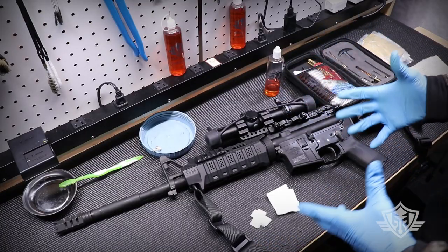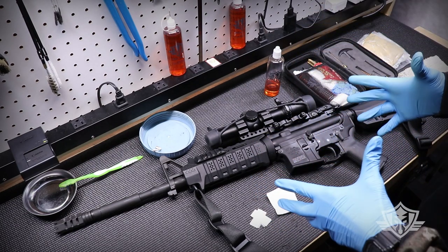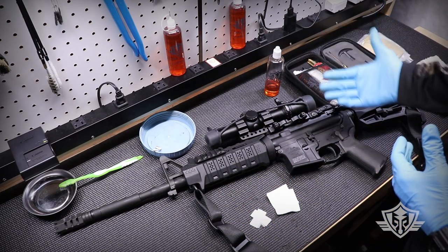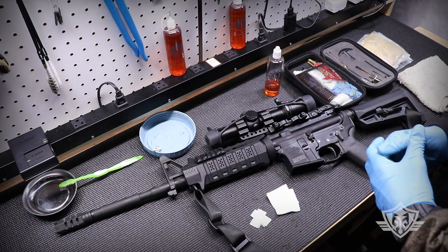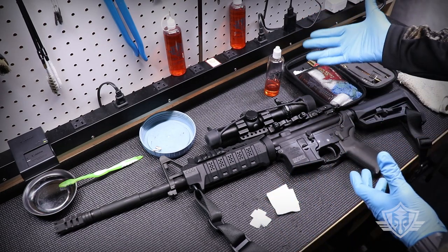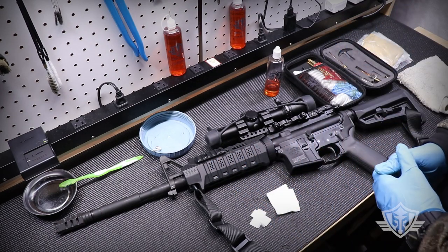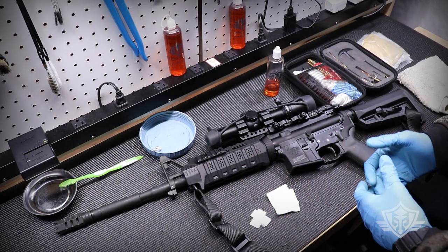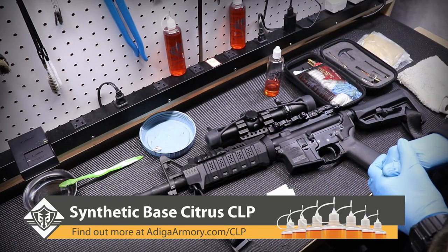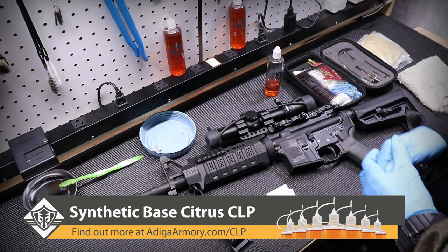Hi folks and welcome to Attica Armory. Today we're going to do another cleaning video. This time it's the legendary AR-15 rifle. I'm going to show you how I learned to clean an AR/M16/M4 pattern rifle when I was in the army, using basically just a single bottle CLP. Today we're going to be using our Attica Armory citrus powered synthetic CLP. Feel free to visit us at AtticaArmory.com to find out more about how it works.